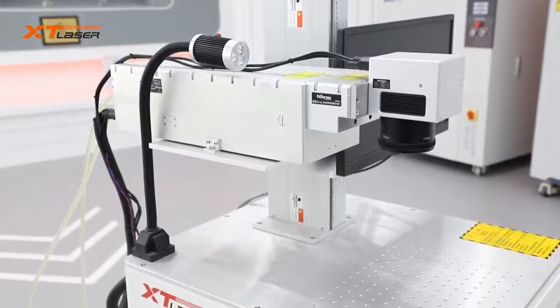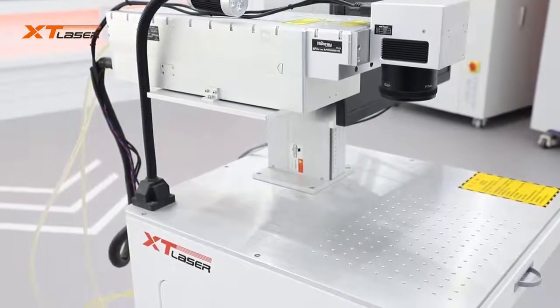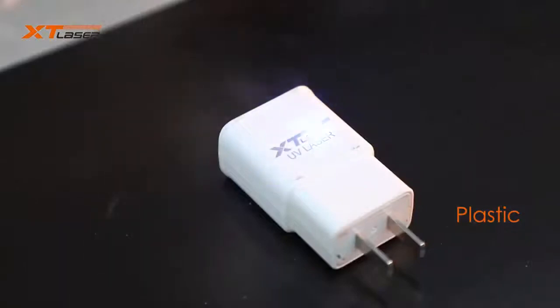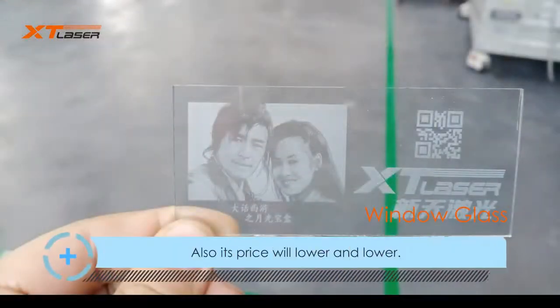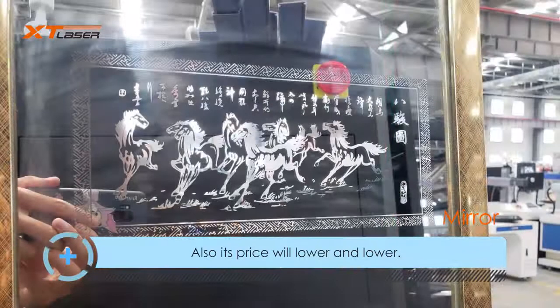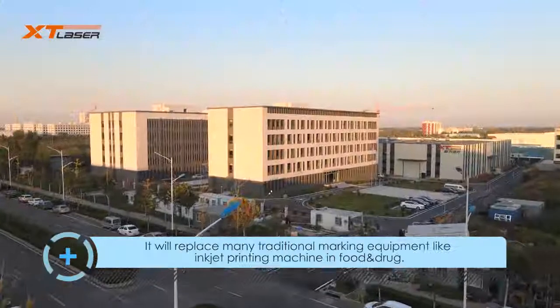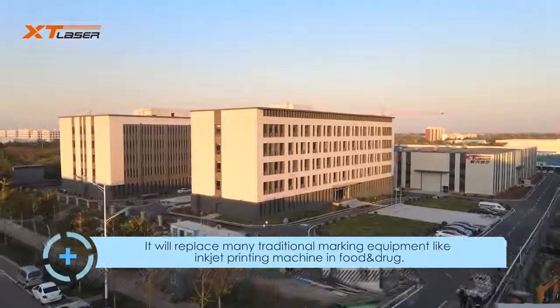It will replace many traditional marking equipment, like ink-jet printing machines for food and drug packaging. Its market share will grow bigger and bigger. XT Laser is one of the biggest and most professional laser marking machine manufacturers in China, and we will invest more human and financial resources in UV laser research.